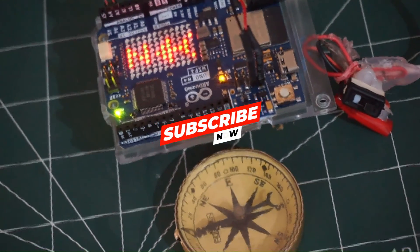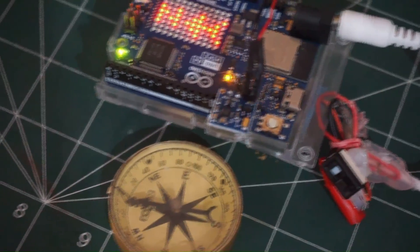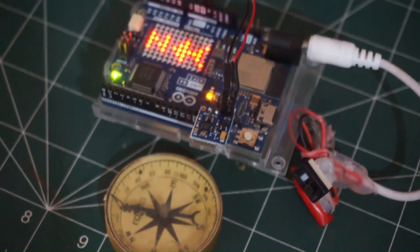We have confirmed the direction displayed as magnetic north by utilizing a magnetic compass. Thank you for watching. If you have any comments or suggestions, please leave them in the comment section. And if you would like to support us in making more tutorials, please subscribe to our channel EECraft.